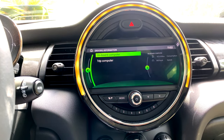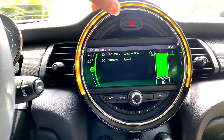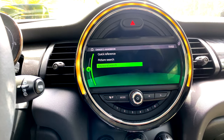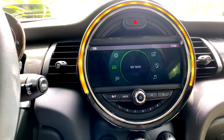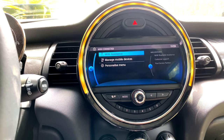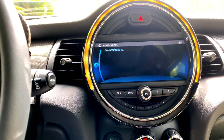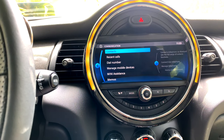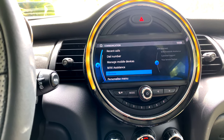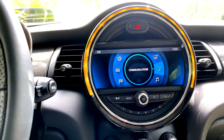The driving information section includes an onboard computer and trip computer, showing distance between your start and destination. There's also an owner's handbook built into the vehicle with picture and keyword search. The Mini Connected feature includes Mini Assistance for roadside and customer support. The notification center shows vehicle service alerts, and the communication menu lets you place calls, manage Bluetooth devices, and personalize the menu. The system also supports Apple CarPlay and Android Auto.